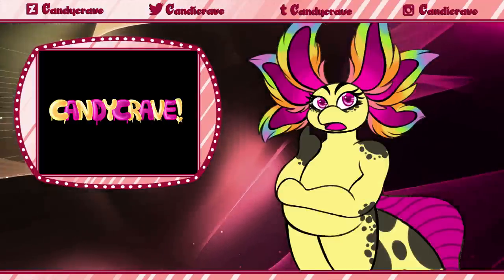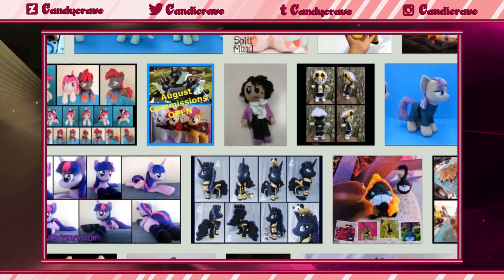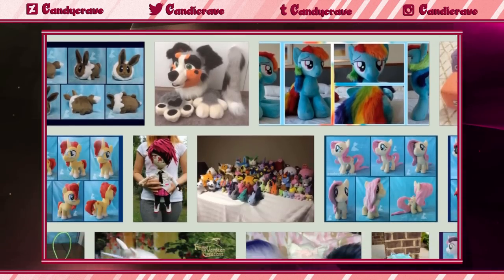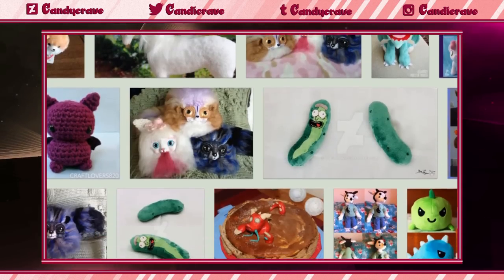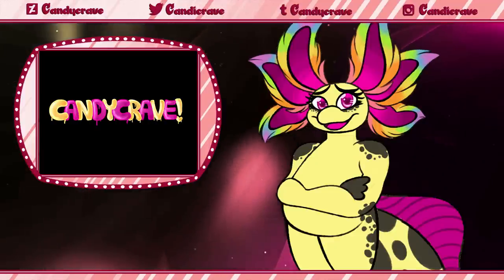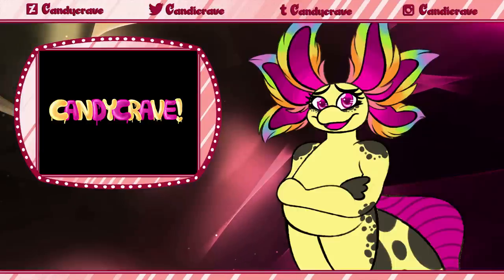Before creating your sheet, consider: who are you commissioning? Every plushie creator has their own personal style, which should be taken into account when creating a reference for them to utilize during the commission process. While researching creators is another topic within itself, there are a few popular options, at least when it comes to patronizing companies.